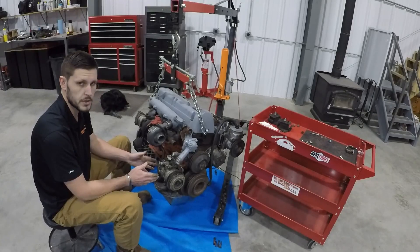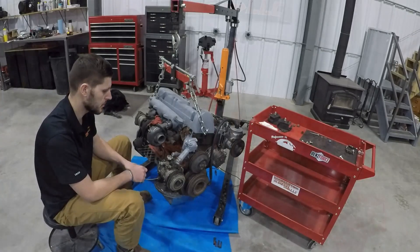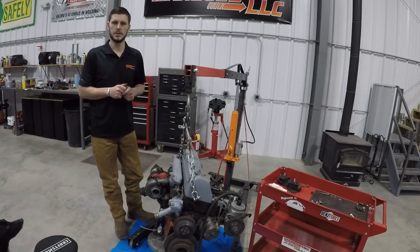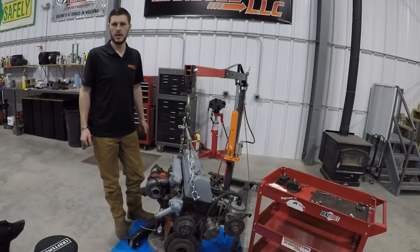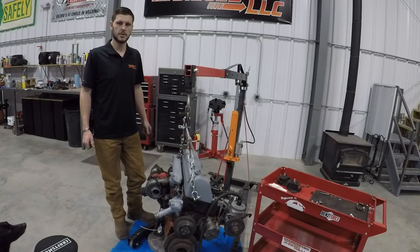That wraps up the installation of the AC compressor adapter bracket on the OM617. Stay tuned and drop me a subscribe so you can continue to be informed of all our installation videos. We'll see you next time to finish out the accessory installation.